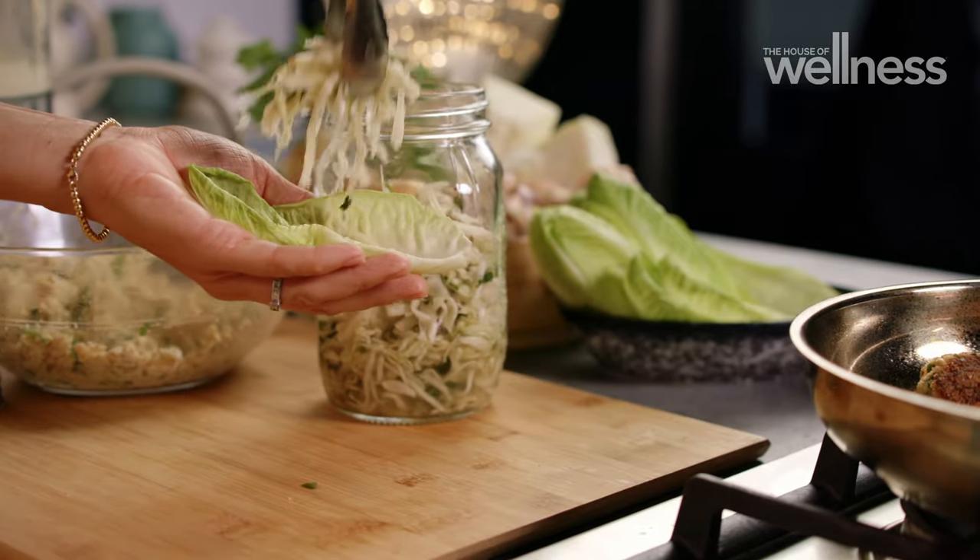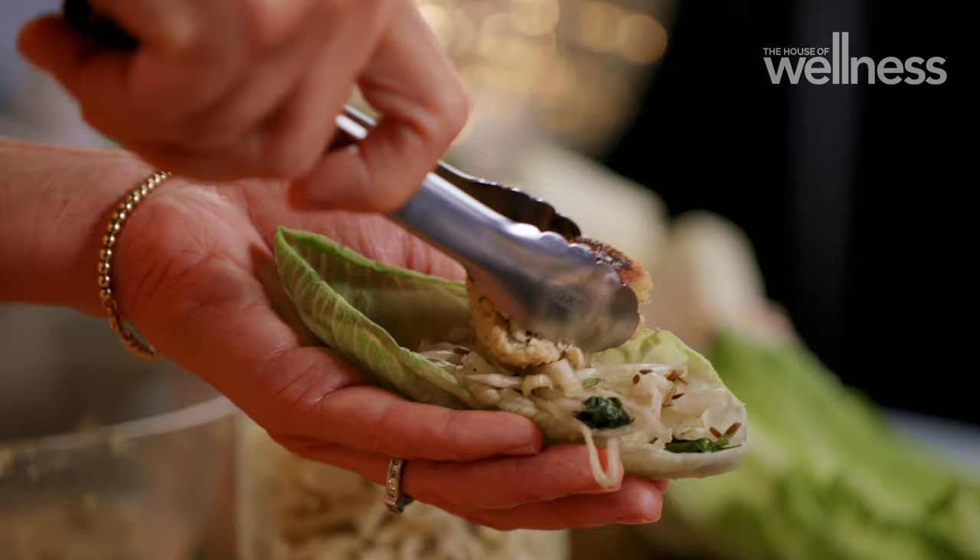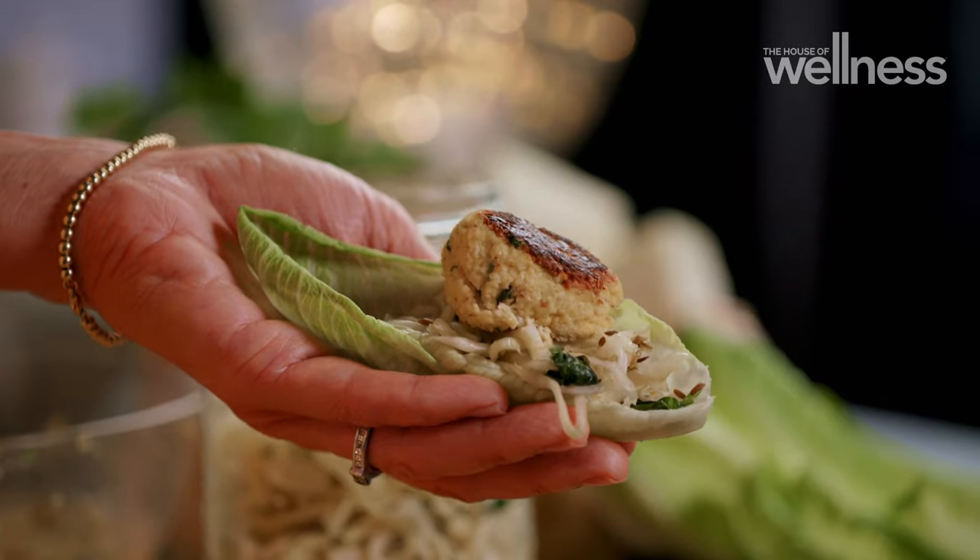While the savoury flavours of the balls can stand alone, the tartness of the sauerkraut takes it to the next level.